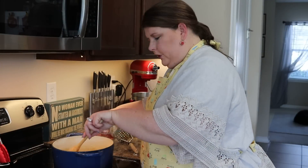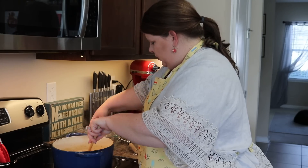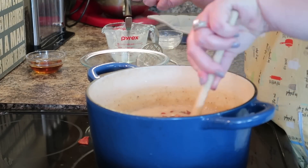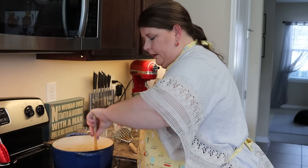Remember that bacon we cooked earlier? We're going to take some of that and sprinkle it into our potato soup. Leave some though, because at the end you're going to put it on top to make it look good. Go ahead and let this cook for about five minutes.